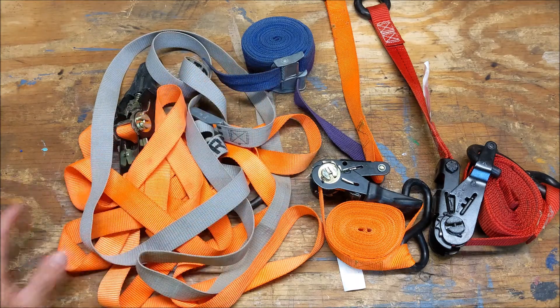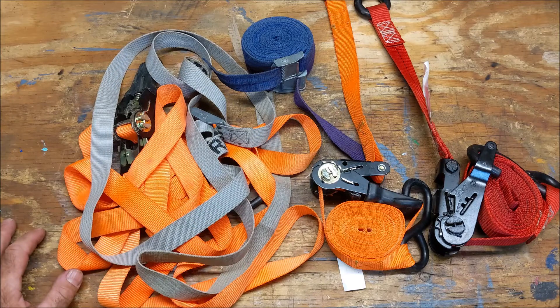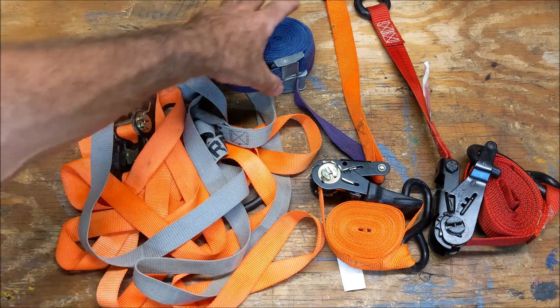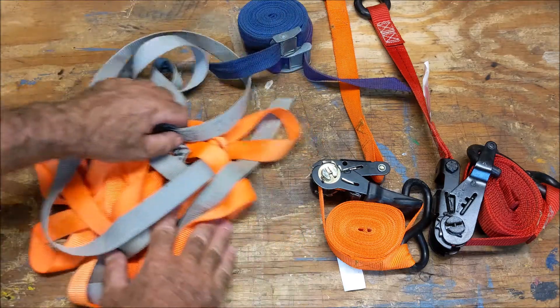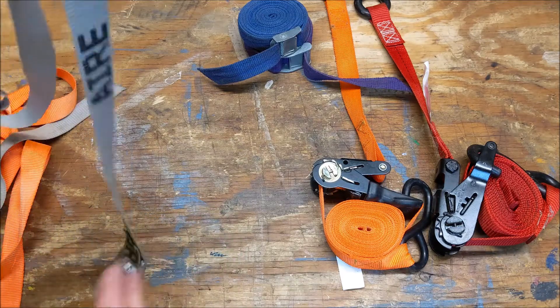I always like them nicely coiled. Not only are they easier to find, separate, and deploy, they just look so much neater than a big piled mess. I usually use cam straps for tying down something lightweight like a kayak, and ratchet straps for something a little heavier like a motorcycle on a trailer.